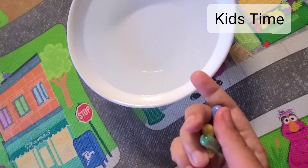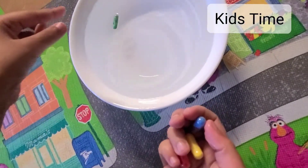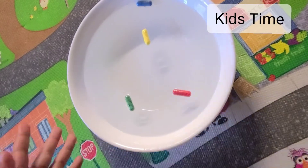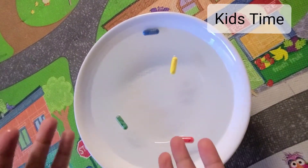Here we have our four capsules. Now I'm gonna put the green one first in. Now I've put all the capsules in the warm water. We are gonna wait for some time.